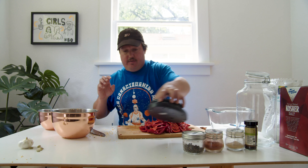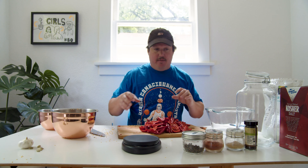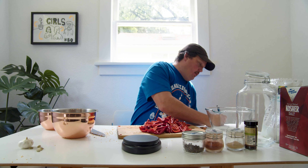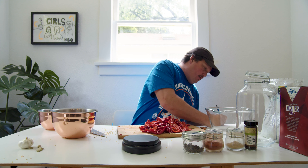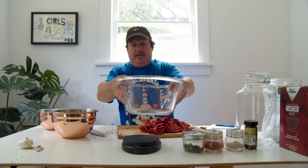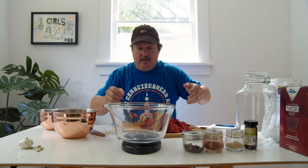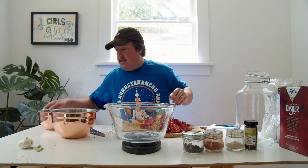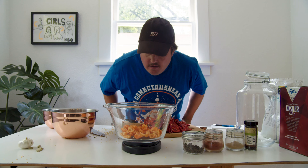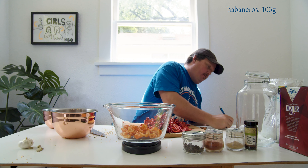I kind of nerd out on this stuff too — I want to know exactly how much of the peppers I'm using each time. So I write down the weight. We've got some habaneros. What I like to do is weigh them down and tear it down. 103 grams of habaneros.